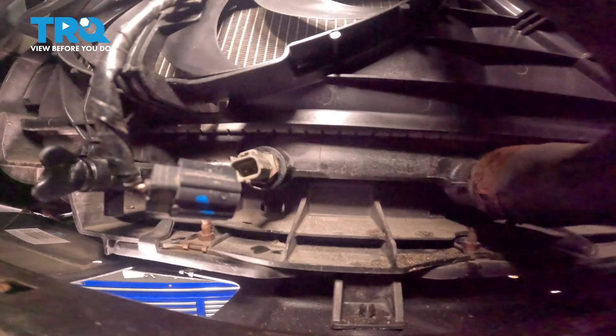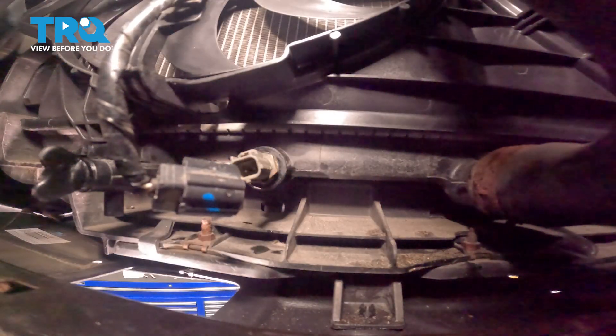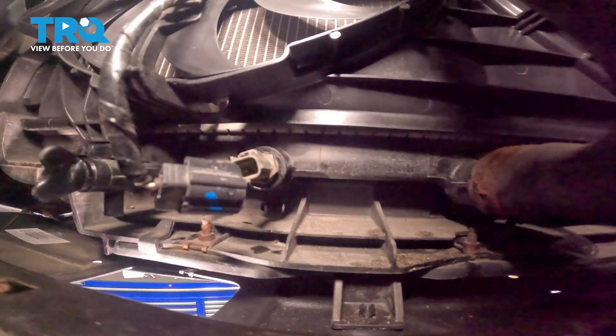Use a 19 millimeter to remove the coolant temp sensor. Keep in mind, coolant may make its way out of this area. We still have our collection receptacle handy.